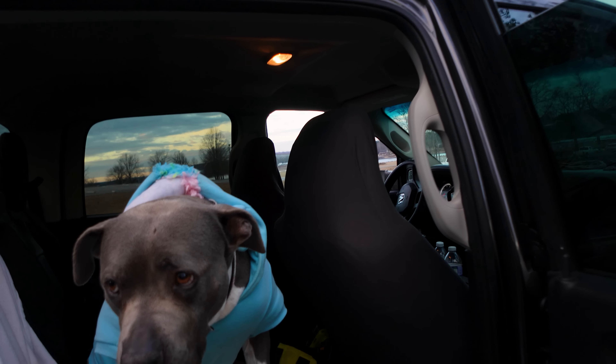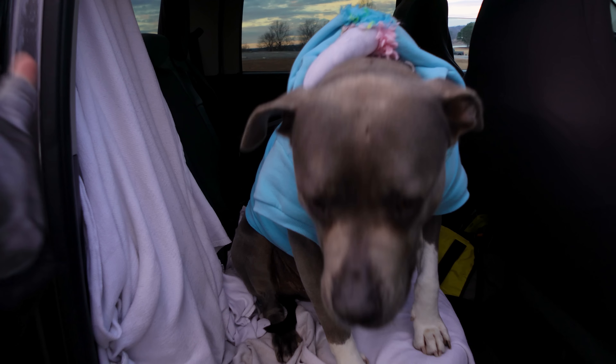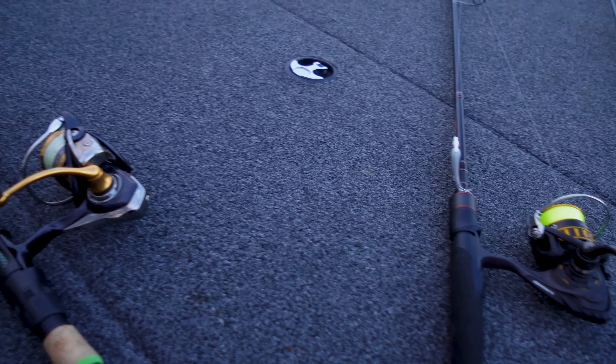Do you know what noodle dicking is? Drop it down in the comments box. I'm gonna show you how to noodle dick, and I promise you won't end up in jail — kind of promise, 75%. Noodle dicking is not only a very fun word to say, it completely describes an action.